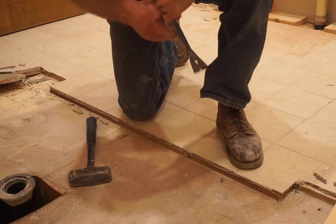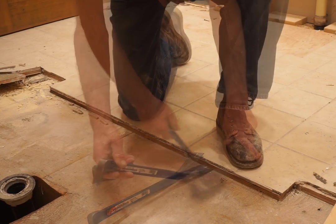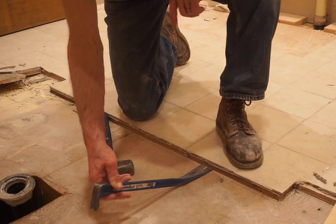My first plan of attack to remove a floor like this is a pry bar and a heavy hammer to make an attempt to separate the underlayment from the subfloor.